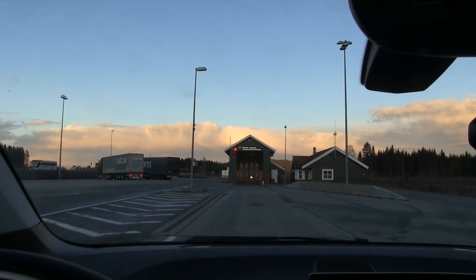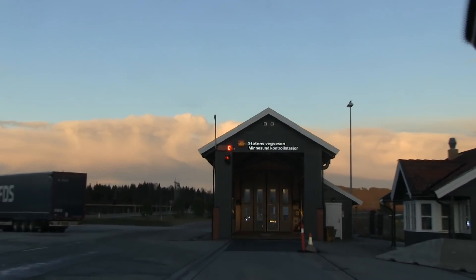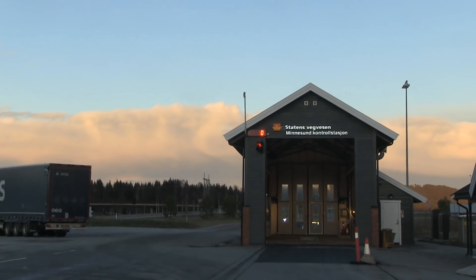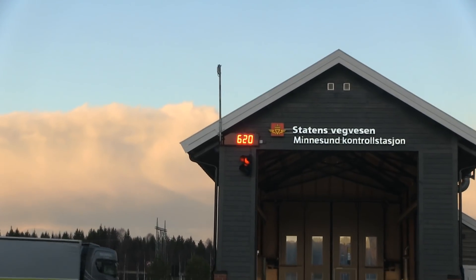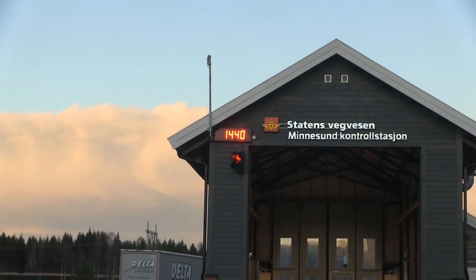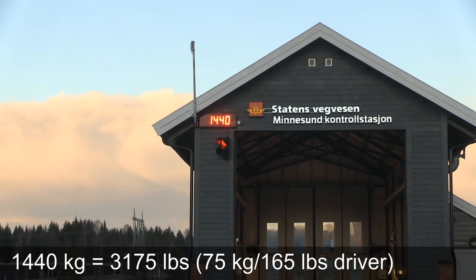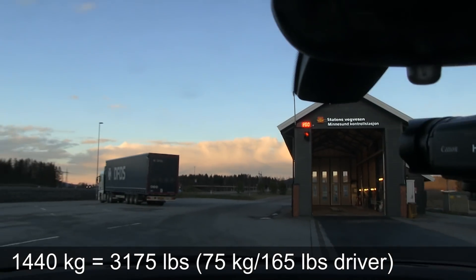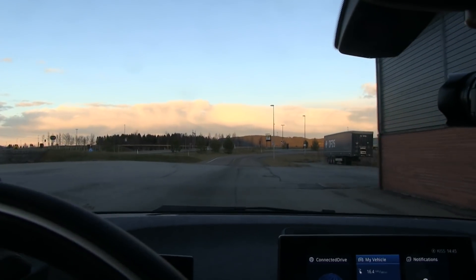Let me see the guessing game. This is a fully loaded car with lots of equipment, so I'm guessing 1,380 kilos including the driver. Let's see what it's going to be. Whoa — 1,440! What the heck? I weigh like 75 kilos, by the way. There you have it — the weight of the i3s 121 amp hour.